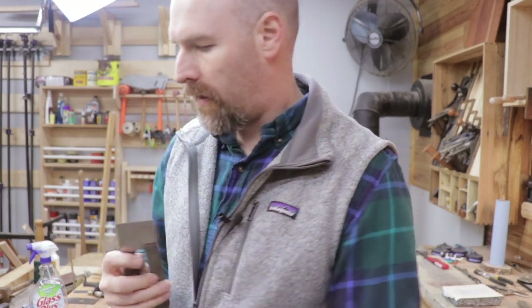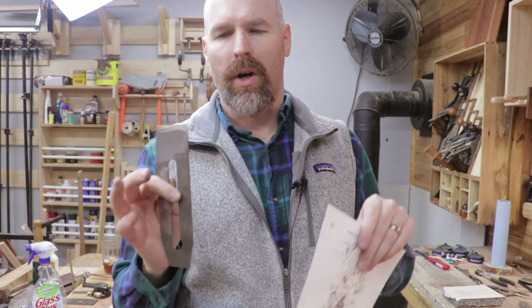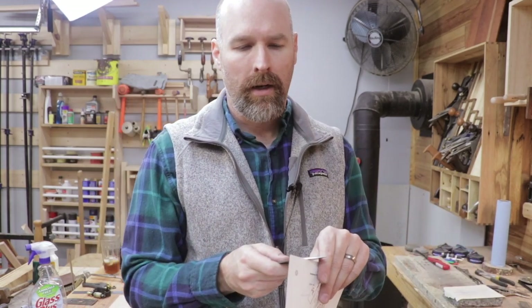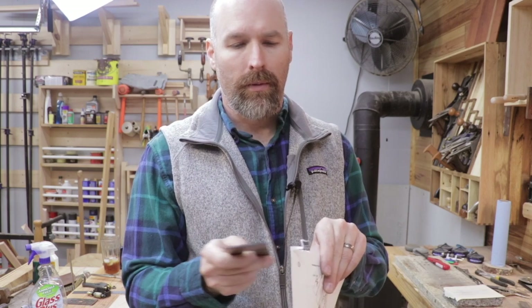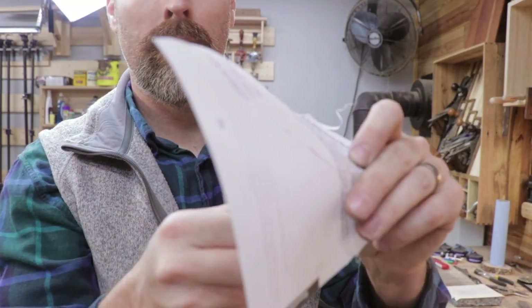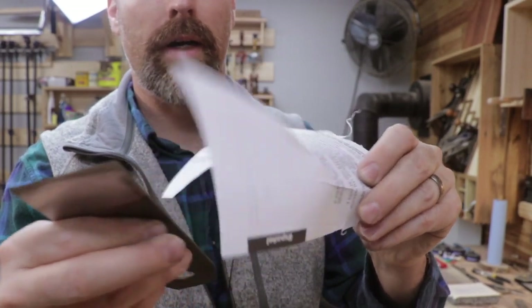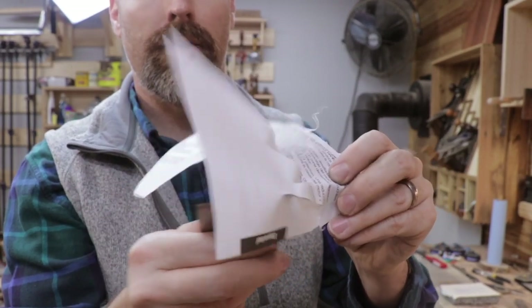Now, if I had an iron that was perfectly flat on the back, you wouldn't need to go through that step of lifting it up on the ruler. But for an iron like this one, that would have taken forever to flatten — this is a pretty good method. Just about 10 minutes of sharpening and now we have a nice sharp iron.